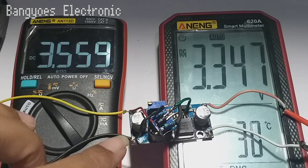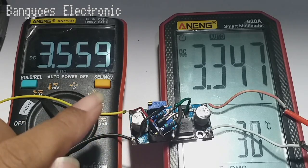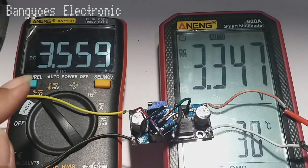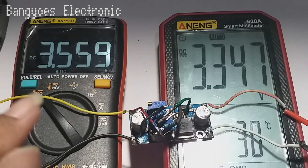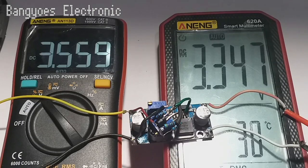Oh iya teman-teman, untuk men-set rangkaian ini jangan terlalu mendekati tegangan 3,5 volt. Sebaiknya di atas 3,5 volt sudah bisa otomatis tegangan outputnya berubah turun. Jangan sampai kita set pada posisi 3,5 volt, karena ditakutkan kalau terlalu dekat rangkaian tidak bisa bekerja secara maksimal. Jadi saran saya seperti yang saya atur di sini pada posisi 3,55 volt sudah bisa otomatis mengaktifkan pin enable-nya.